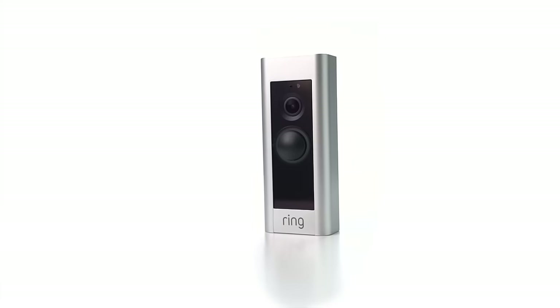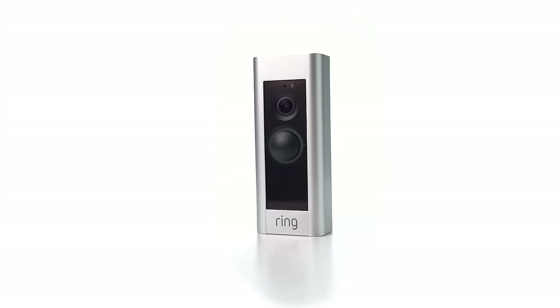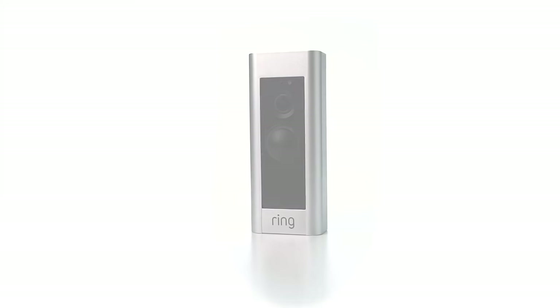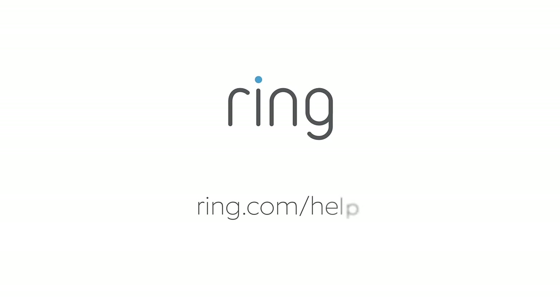We hope this video helps you to get your Ring doorbell working at its best. If you need additional help, visit ring.com/help. With Ring, you're always home.